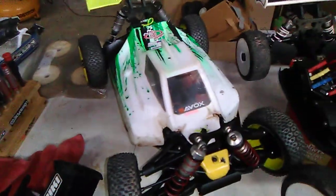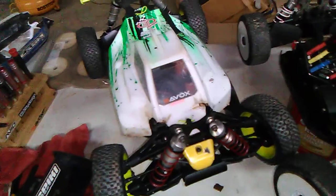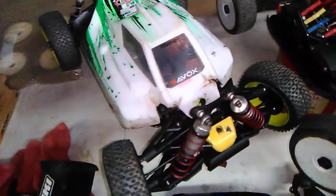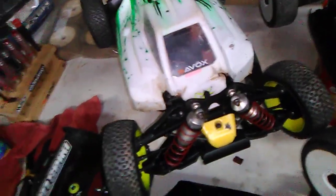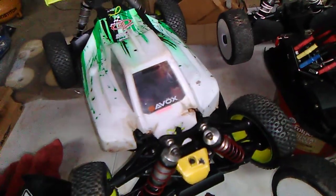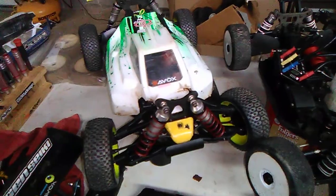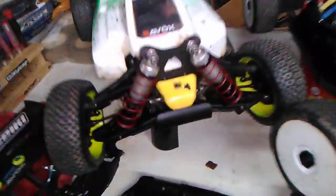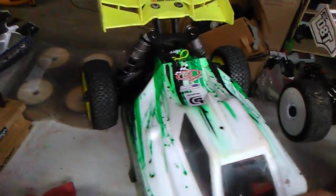Hey, what's up guys, it's Jason with RC Offroad Racing. I decided it was time to give my MBX 7R Eco a well-needed — actually well-overdue — overhaul. I tend to do different sections of the buggy at different times, just what needs work, because to be honest it's a lot of work to do a complete teardown and rebuild. I reused most parts but I did put on some new ones, like this new front bumper.